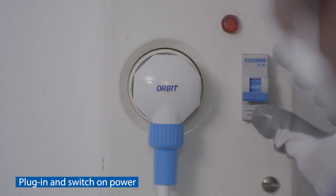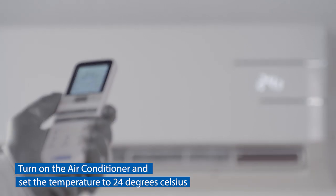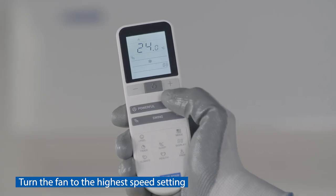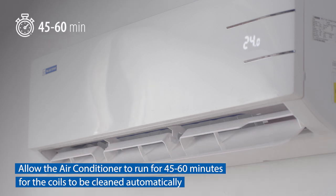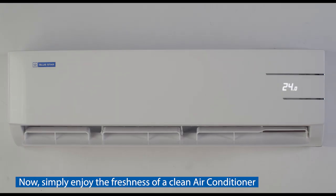After 20 minutes, replace the clean filters in their secured positions and gently close the front panel. Plug in and switch on power. Turn on the air conditioner and set the temperature to 24 degrees Celsius. Turn the fan to the highest speed setting and allow the air conditioner to run for 45 to 60 minutes for the coils to be cleaned automatically.